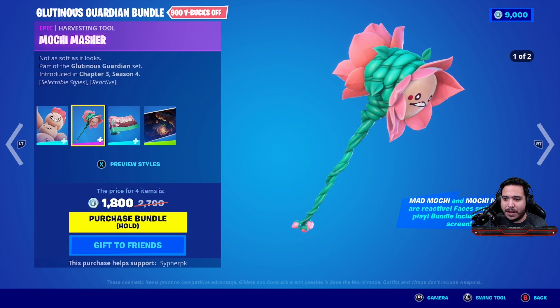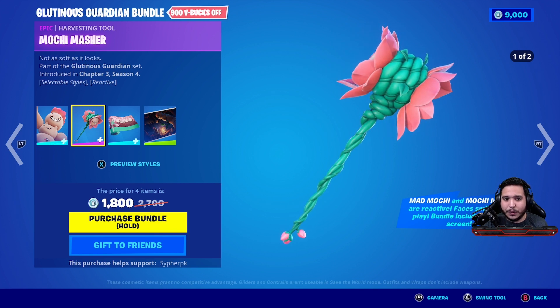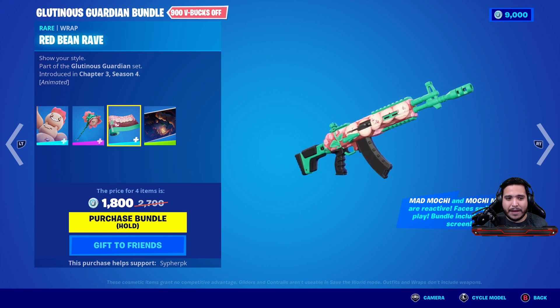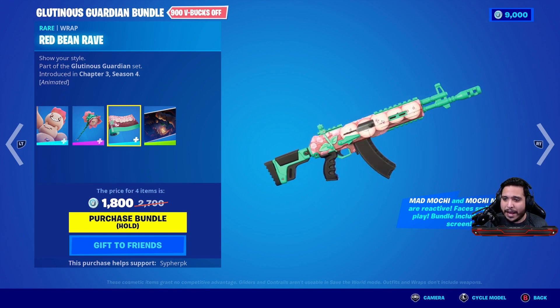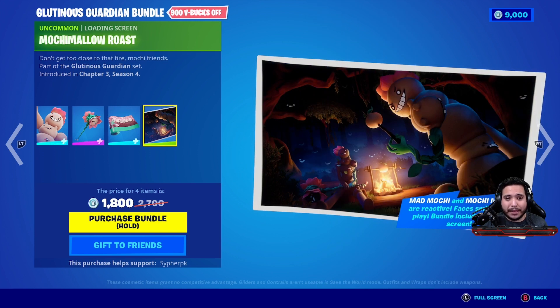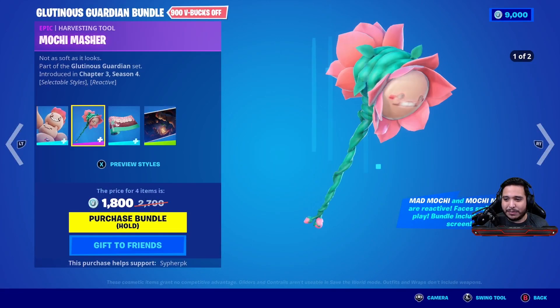You also get the Mochi Masher pickaxe, which is gonna be reactive as well and has two different edit styles. Pretty cool. Then there's the Red Bean Rave weapon wrap — it looks animated, not reactive, so we'll see that in game. And you get the Mochi Mellow Roast. It's kind of creepy but I'm definitely excited to see something brand new and very unique.